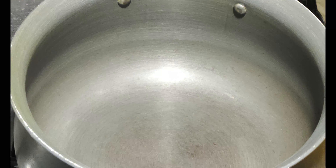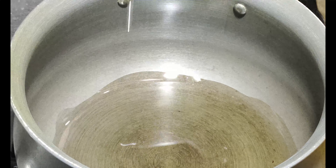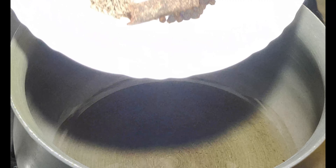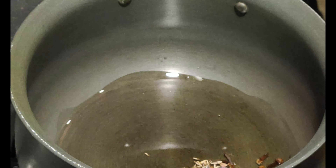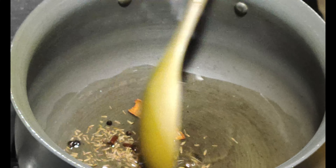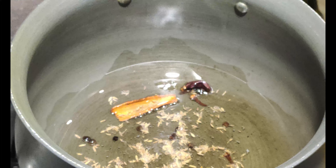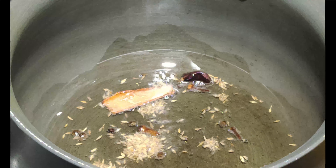Let's put the pan on the gas flame. I will add oil to the pan, heat it up, and add the dry spices. We will sauté them a little — just don't let them get dark. The dry ingredients are good and crackled.